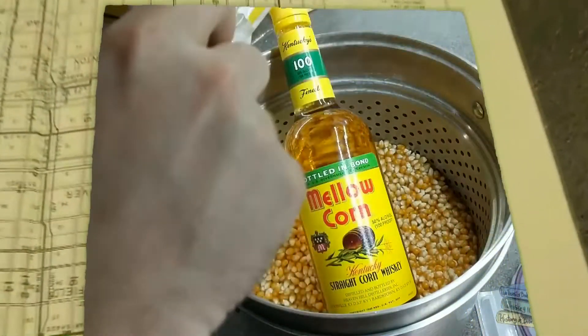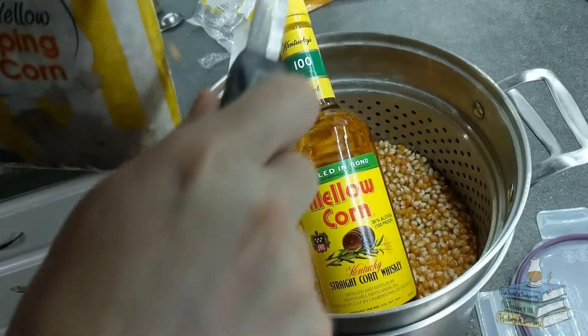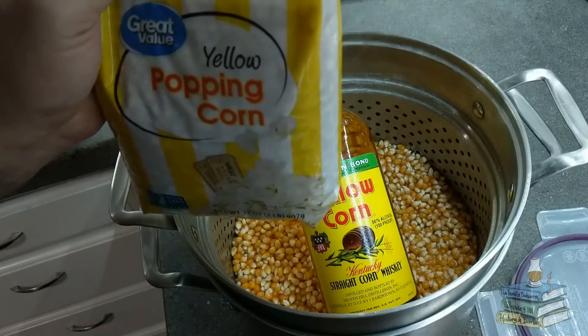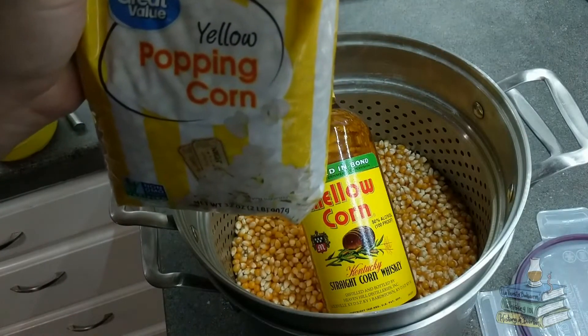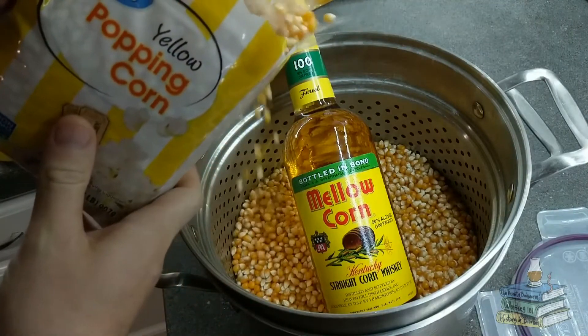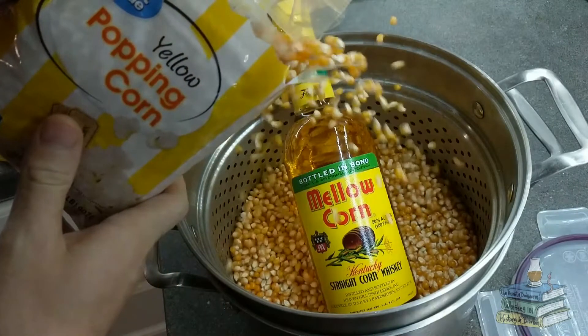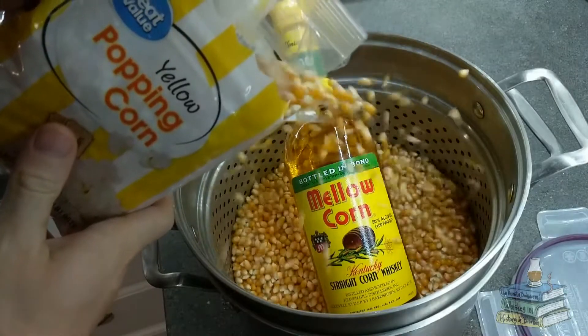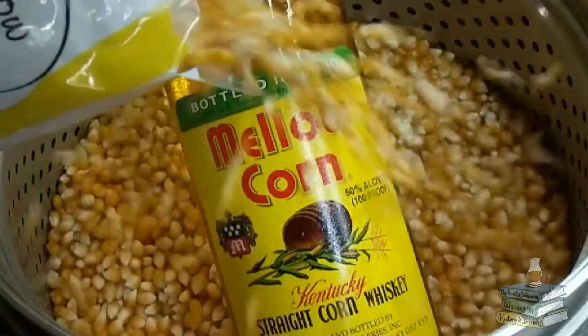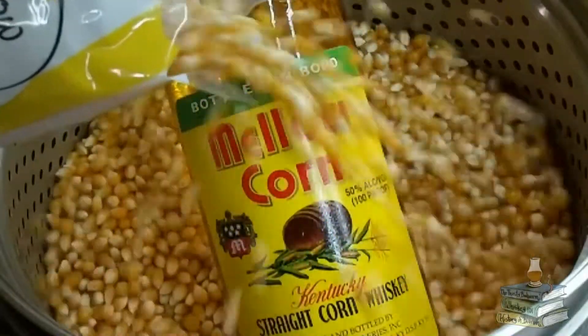Hello there, I'm the Thirsty Bookworm, and today we're going to talk about the cream of the crop — and I'm going to get a lot of terrible puns out of the way. Today I will be reviewing Mellow Corn. I hope you're all ears on this one, and don't think I've gone too corny. Make sure you stay tuned until the end for a leaked Mellow Corn release you will only find here. This is the Whiskey Talkin'.